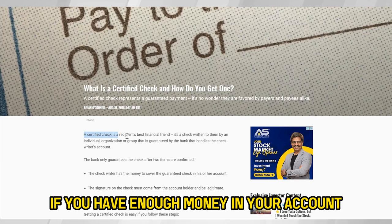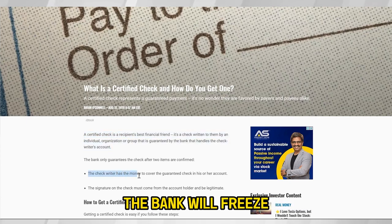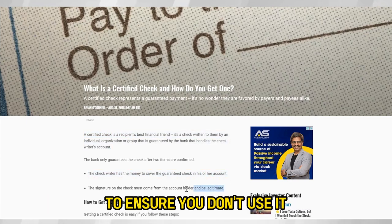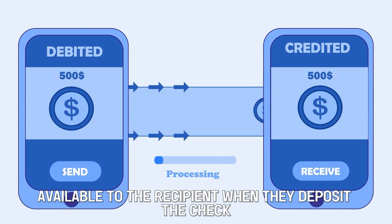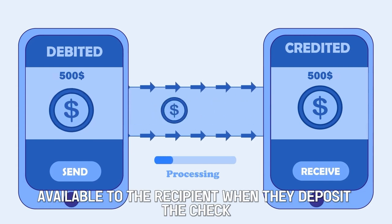If you have enough money in your account, the bank will freeze the amount you have written on the check to ensure you don't use it. By stopping you from using the amount, the bank certifies that the money will be available to the recipient when they deposit the check.